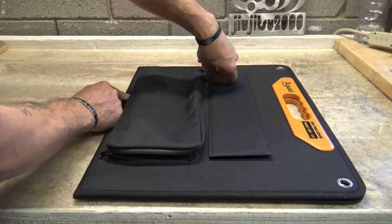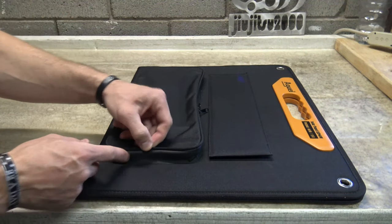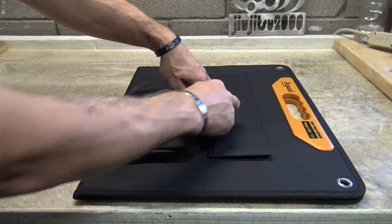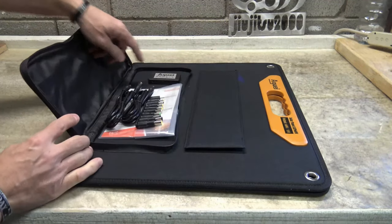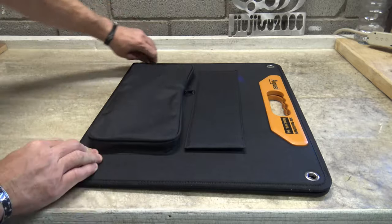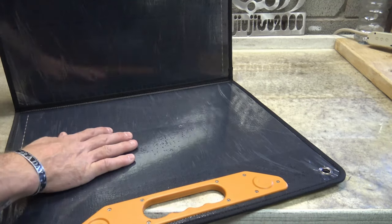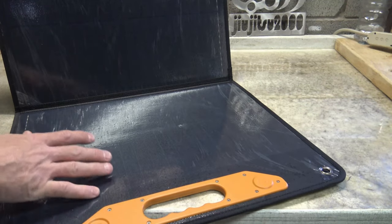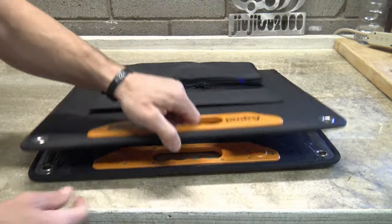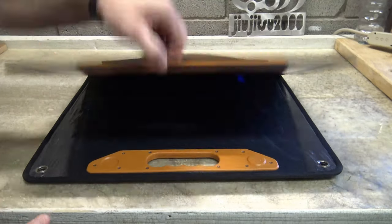When you zip this closed, it creates an IPX5 water resistant rating — it would withstand splashing of water from any direction. The main thing to keep in mind is that the junction box inside is not water resistant on its own. Only when this pouch is closed with the zippers shut does it give us that IPX5 rating. As for the panels themselves, they can withstand a little bit of water, but I wouldn't put this out in the rain. I just love how this enclosure has these magnets — it just picks up really nicely and they stay together. This thing is manufactured very well.